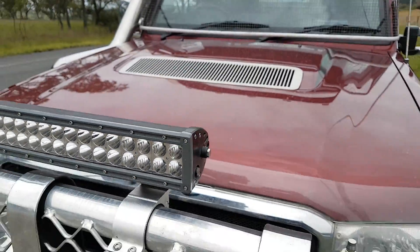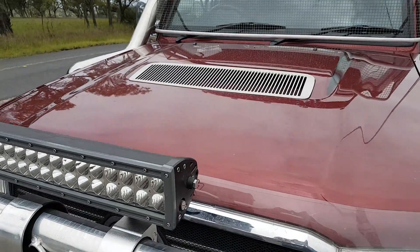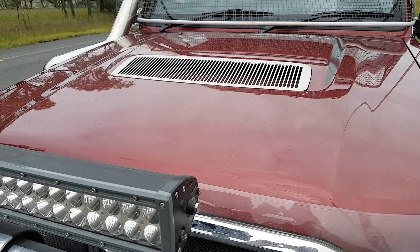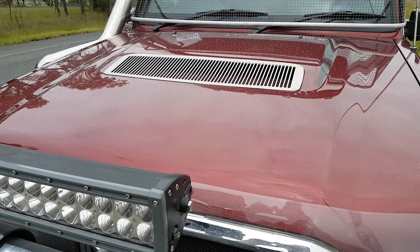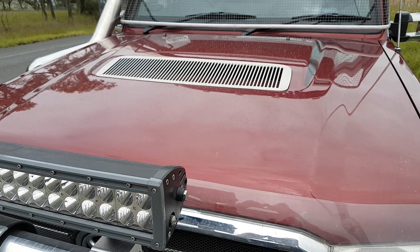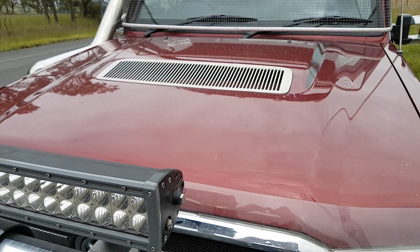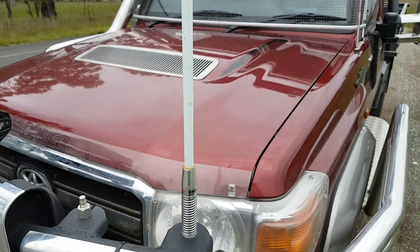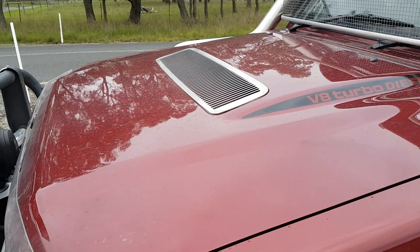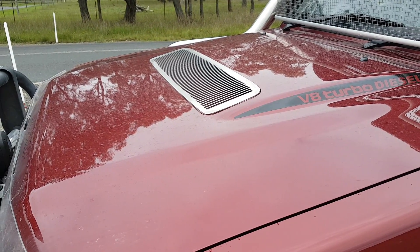You've virtually got zero airflow on the front of these vehicles nowadays, particularly the 70 V8. So we highly recommend — and install them all the time — the dual fan kits. You have to come in and get them fitted by us because it's fairly complex to wire up, but it's certainly worthwhile and probably negates the need to even upgrade the intercooler. These V8 70s really suffer from heat soak, so for more information go to berrimadiesel.com.